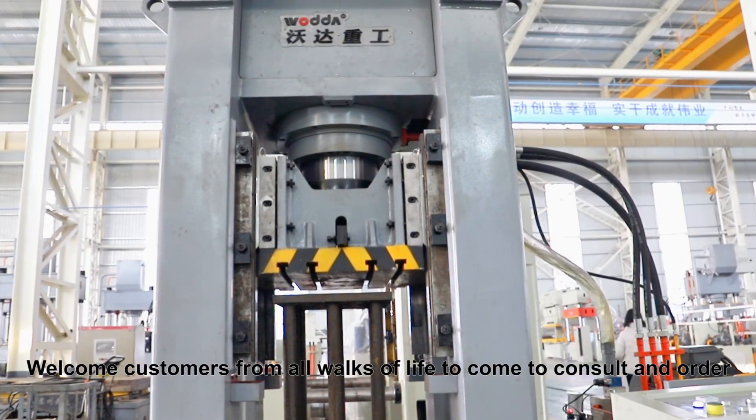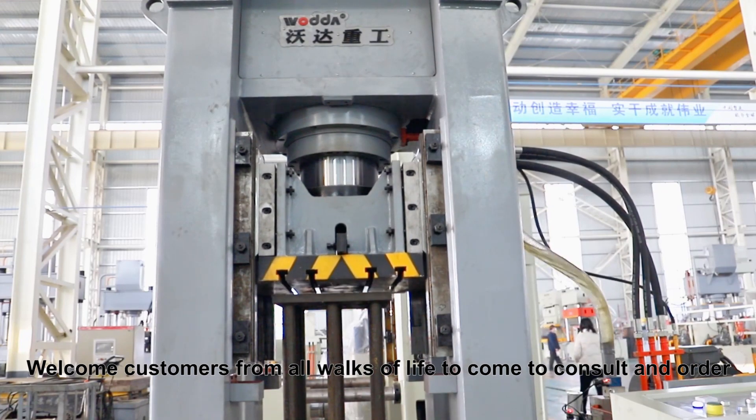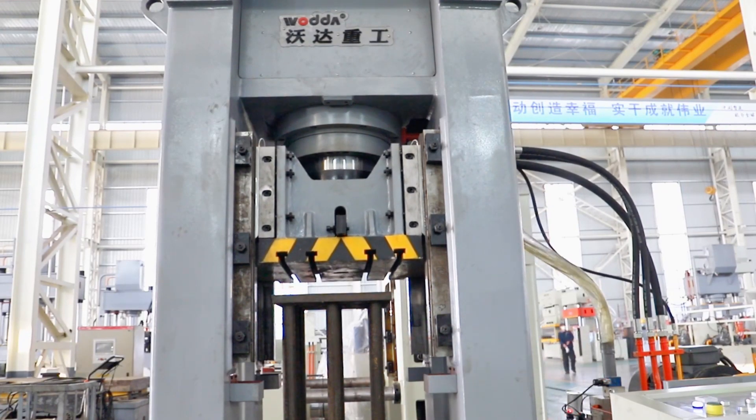Welcome customers from all walks of life to come to consult and order. Thank you.